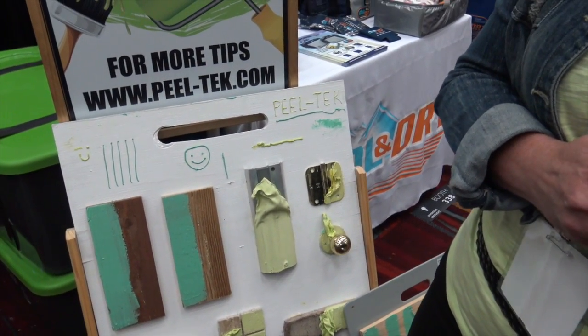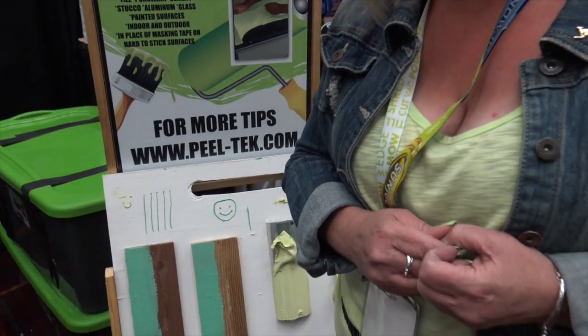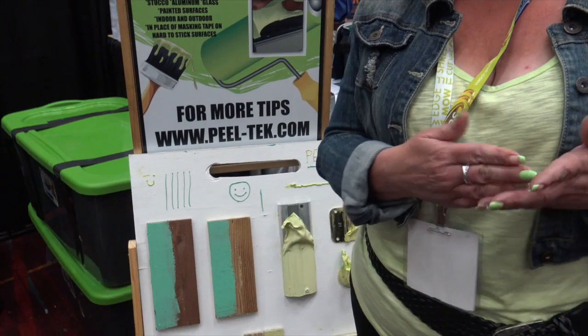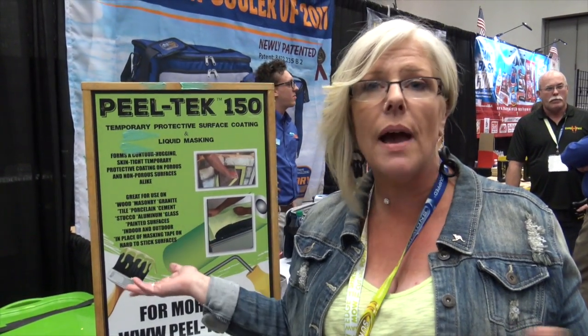When you're done with your project, you peel it right off — it's easy peasy. So when you say let it cure, how long should it stay on before you paint? It's going to depend on the temperature and the amount of humidity in the air, but anywhere from 20 minutes to two hours.